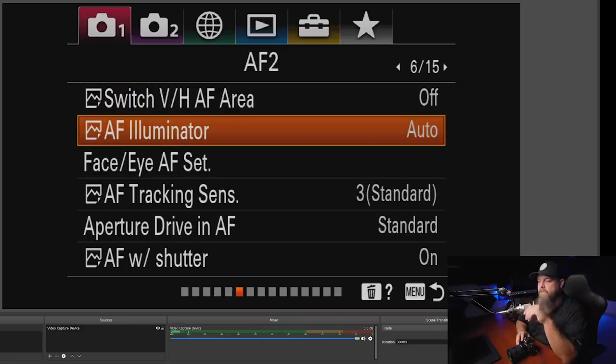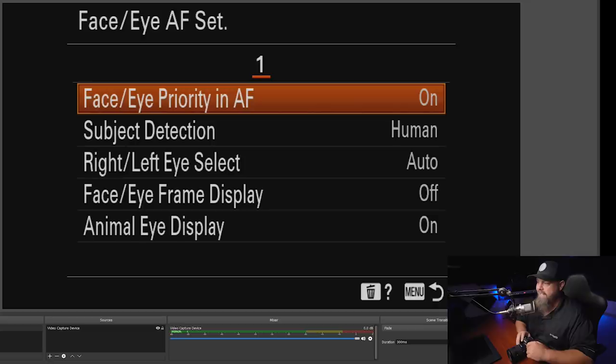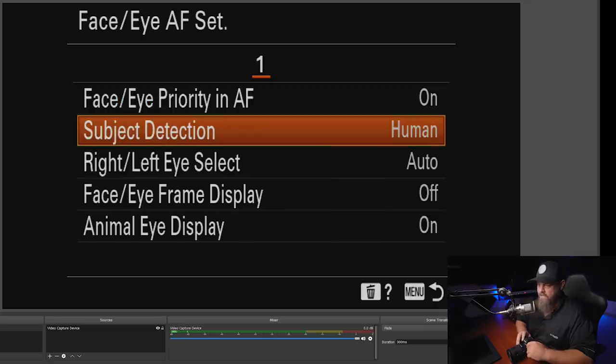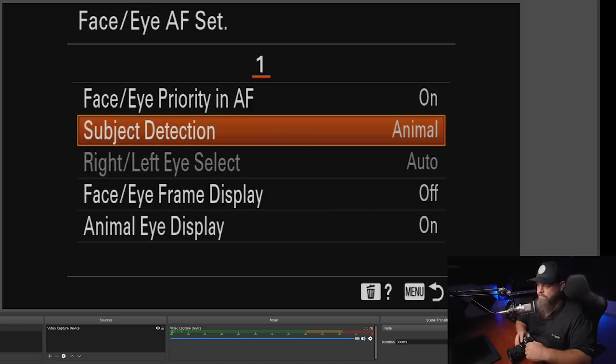Going to page six, there's the AF illuminator — I'm going to turn that off. That's the super annoying orange LED that comes on when you go to focus. It shines a little light to help focus, doesn't really do much, and just annoys people around you. We'll leave face and eye detection on, but go down to subject detection and switch it to animal, since this is for nature and wildlife.